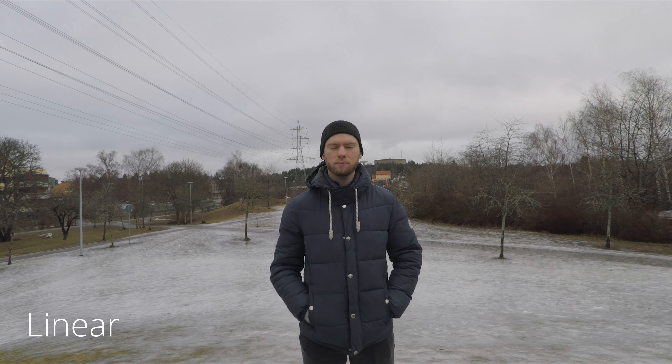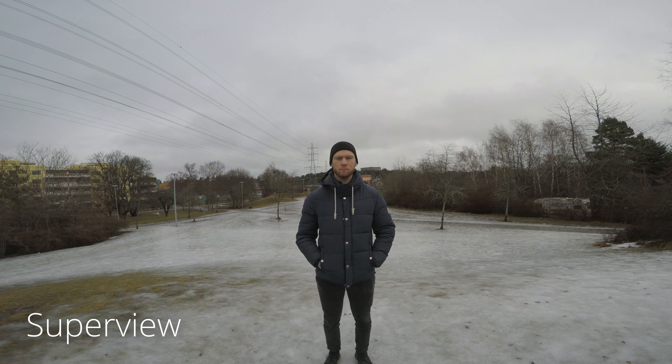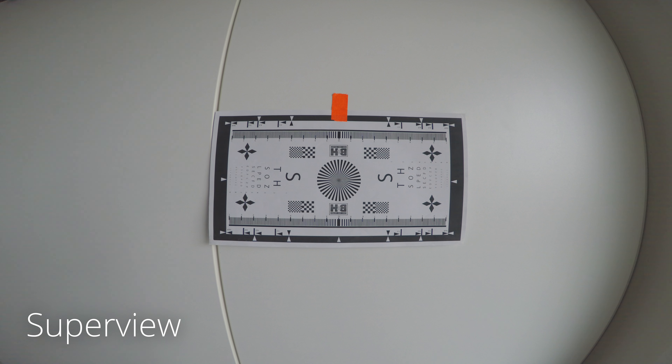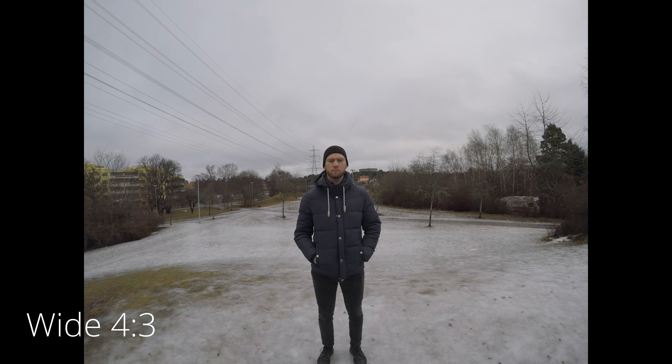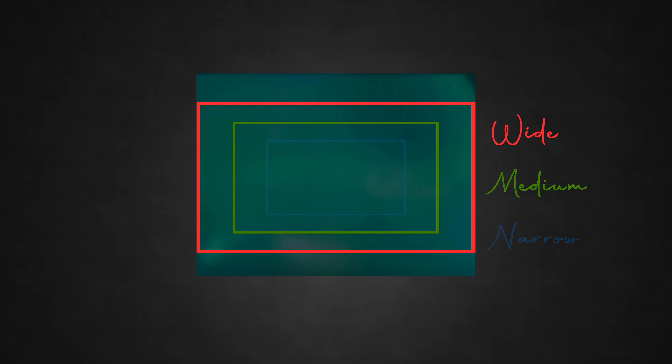Now we come to the two bonus options — that's just what I call them since they are variations of the main ones. First we have Linear, which uses the same field of view as Medium but also applies lens correction to remove distortion in-camera, which straightens those curved lines and removes the typical GoPro look. And then we have Superview, which achieves its unique field of view by using the whole 4x3 sensor and the Wide field of view option, essentially squeezing that into a 16x9 frame — note that this comes with a lot of distortion. The way the camera achieves different field of views with a fixed prime lens is essentially cropping the sensor and using a smaller part of it.